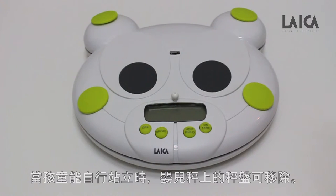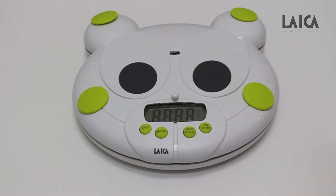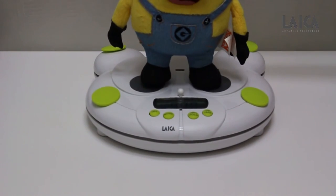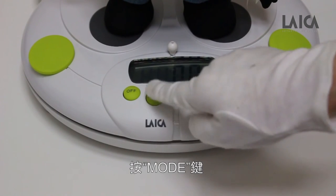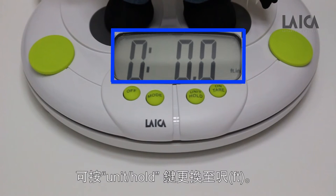This scale can also be used without a tray when the child can stand up on their own. To measure the weight, press the on/tare key. When the display shows 0.00, let the child stand on the platform. Press the hold key. When the display shows 0.00 centimeters, you can press the unit/hold key to change to feet.